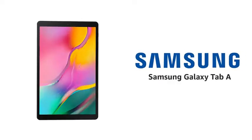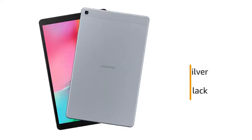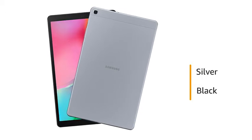Presenting the Samsung Galaxy Tab A. This tablet weighs 469 grams, making it easy to carry with you. It is available in silver and black color variants.